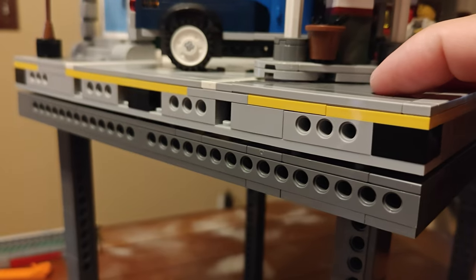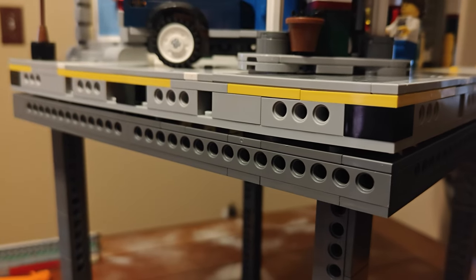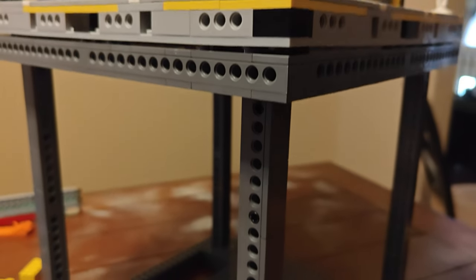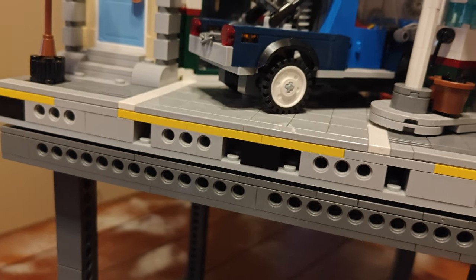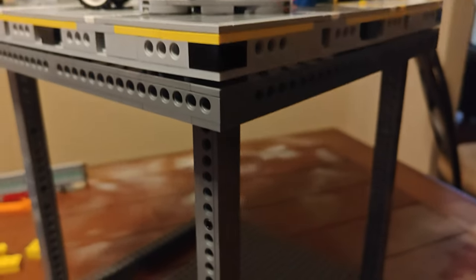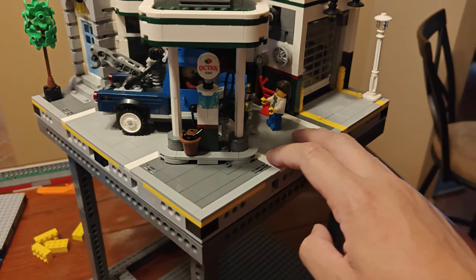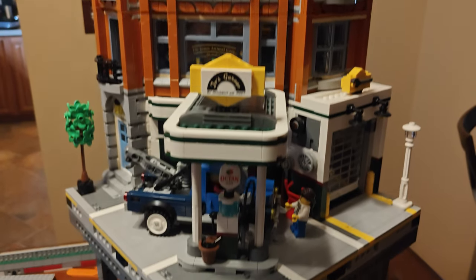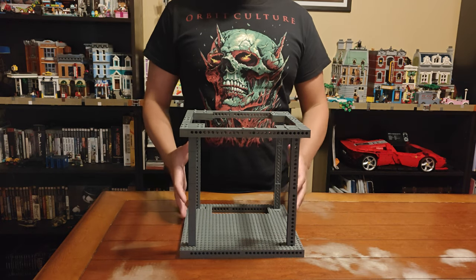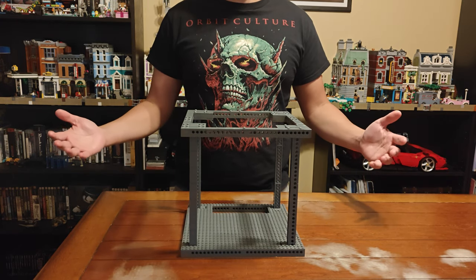That's all it's for — the weight gets transferred onto the four columns directly. We don't want any of the weight coming in from the sides, as that would be bad for heavier structures. But yeah, this is what it looks like — it is very stable. It can survive a minor earthquake. And this is it, my friends — this is how Bookcase City is going to expand in 2024 and beyond.